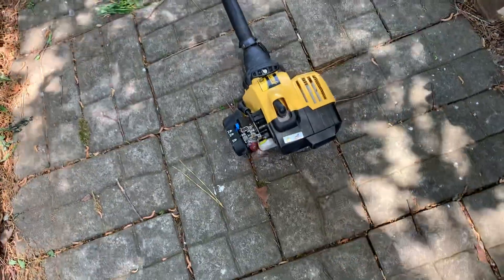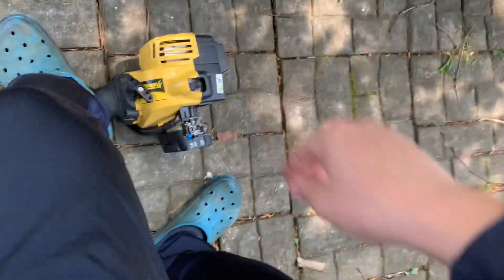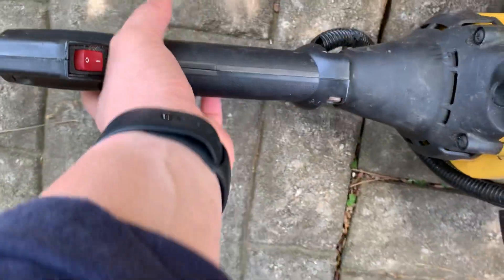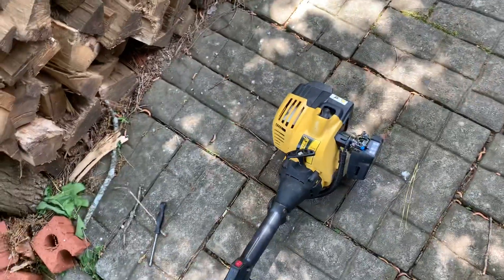I put a new fuel line on it to try and get it started, but it doesn't really work. It has plenty of compression, you can see. It does prime, but I don't want to fix these stupid problems only for people — people don't want these for $40. You're lucky if you can get rid of this for $40 bucks.